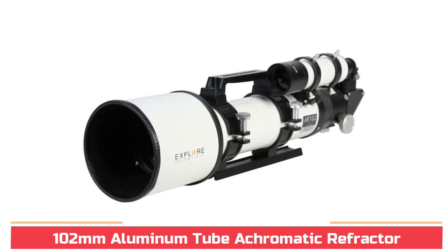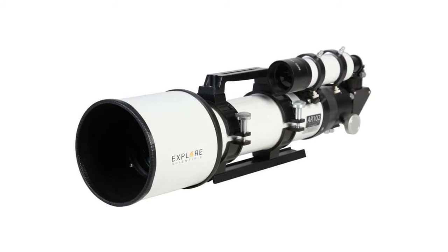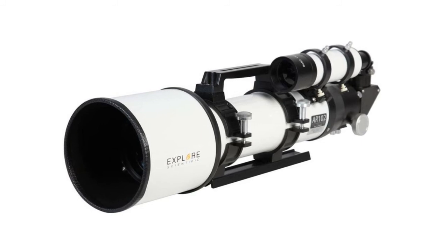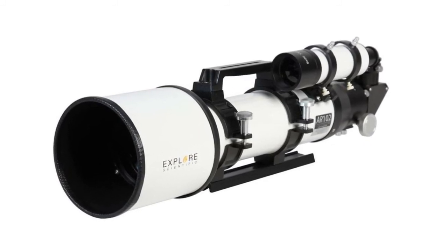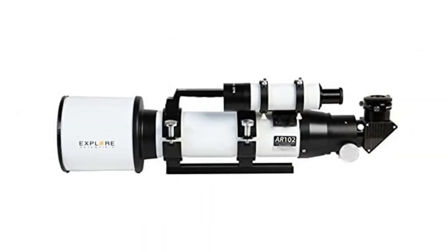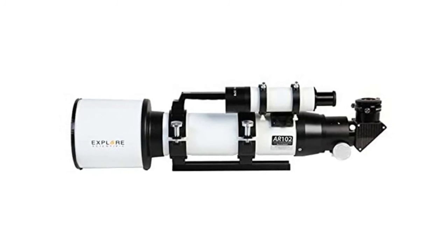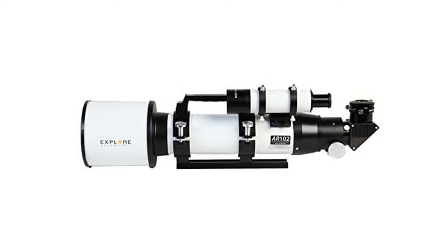102mm aluminum tube achromatic refractor. Removable dew shield, 2-speed focuser, push-pull collimation cell, 99% reflective 2-inch diagonal. Explore Scientific 1-year warranty, extendable to a star lifetime warranty. The Explore Scientific AR series telescopes are classic air-spaced crown and flint doublet achromatic F/6.5 refractors. Be impressed by the stunning images revealed to you at the eyepiece.